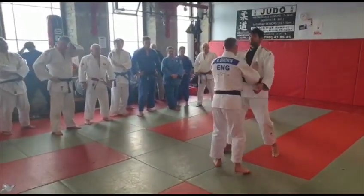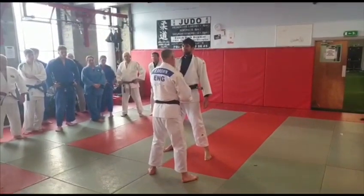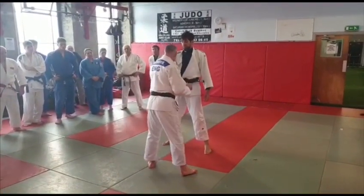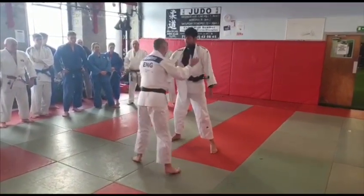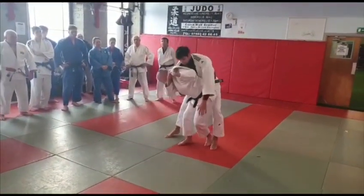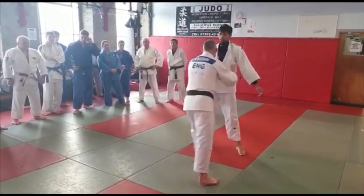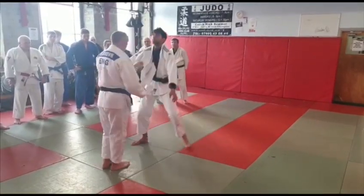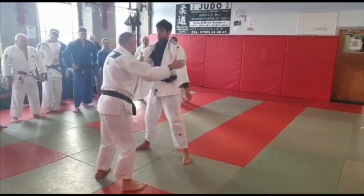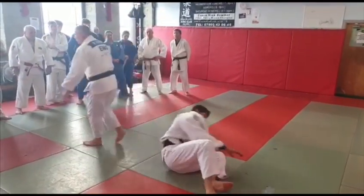So that's what you can practice: from gripping the sleeve, gripping the lapel on your left hand, turning in, hip throw, or turning in hip throw the opposite way. So from here, throw that way, or from here, you can set him off the opposite side.